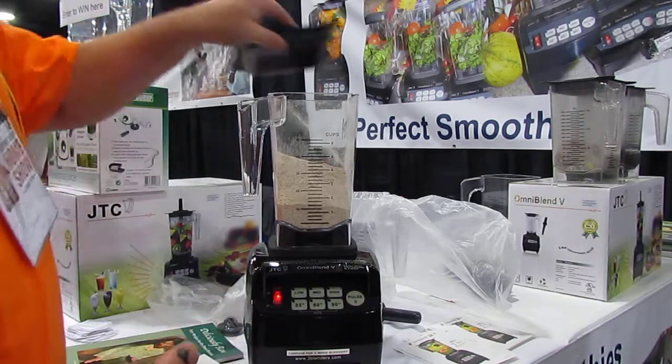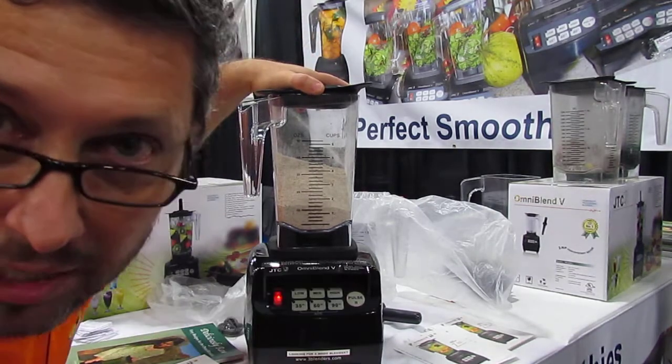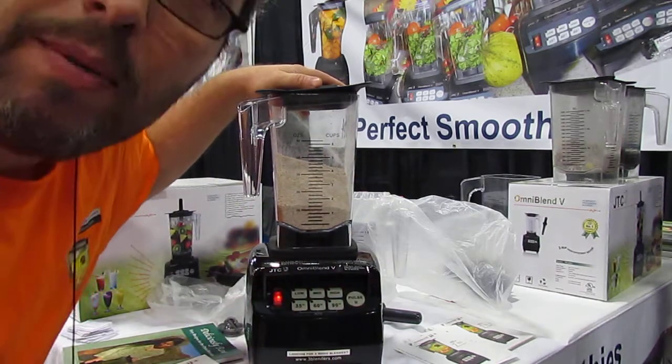Our blender has a 3 horsepower motor. Anyway, goodbye. You saw — get the idea. 3 horsepower, Omni Blenders.